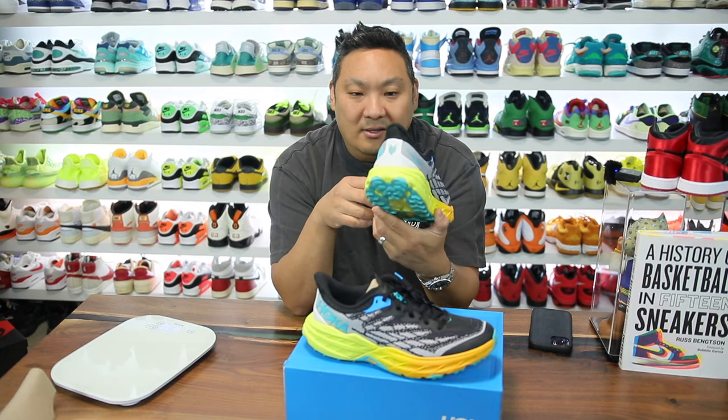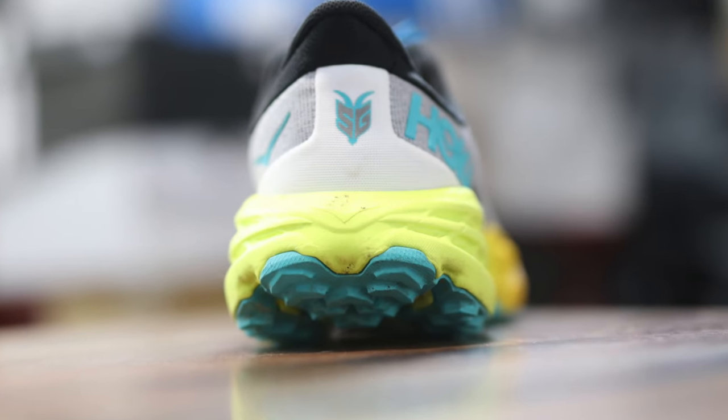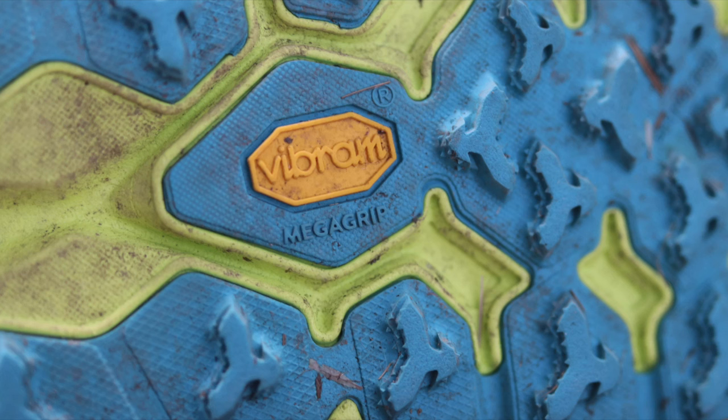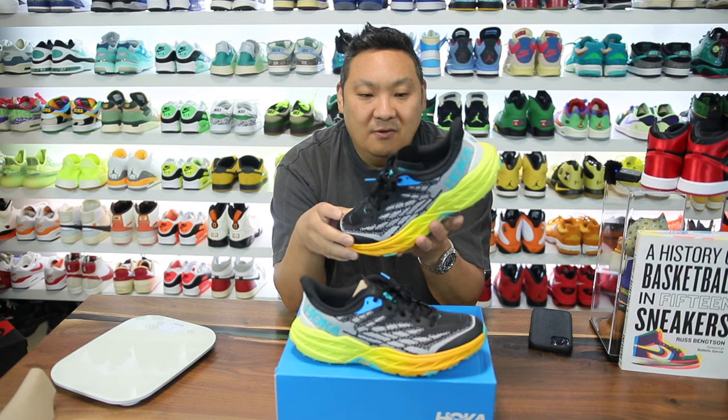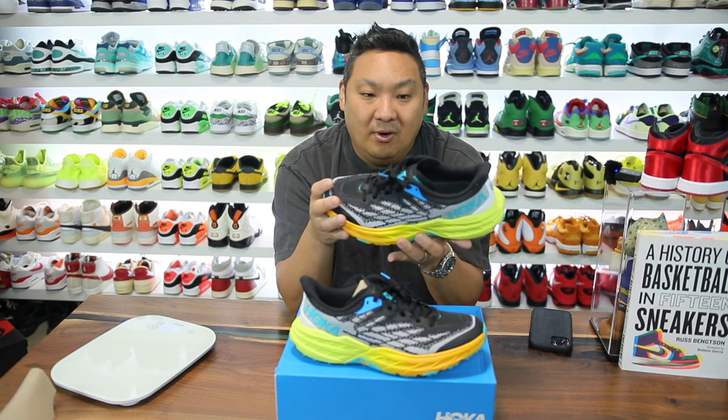On the back collar it looks like a light gray or white and it does say 'SG' for Speedgoat. This model is definitely one I've been very interested in. It's pretty lightweight — let's go ahead and weigh it. 10.1 ounces for a trail running sneaker is a pretty lightweight amount, especially considering how many rubber nibs are on the bottom. It also features a Vibram Mega Grip outsole, which is definitely a welcome plus.